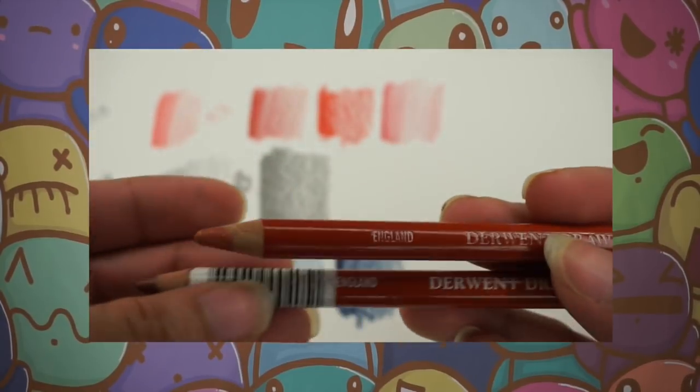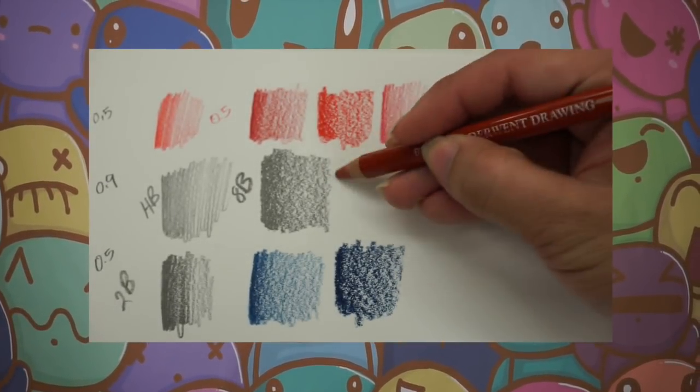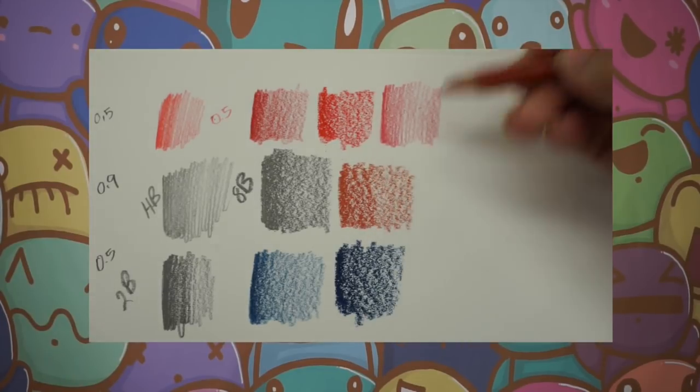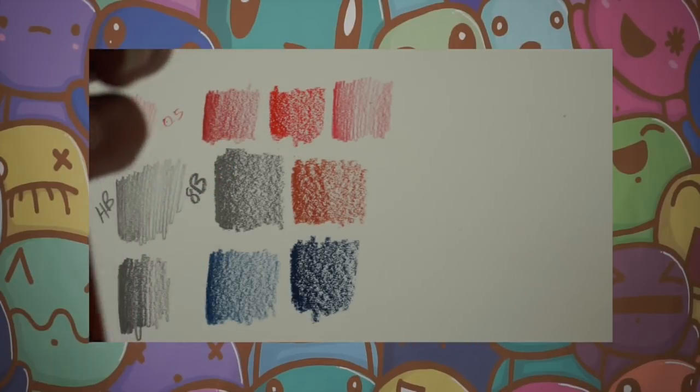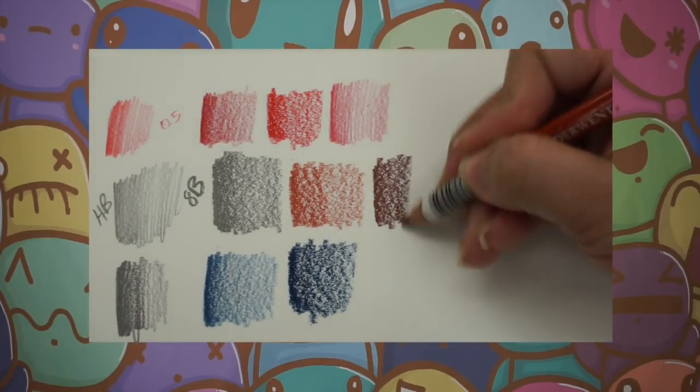The two brown-tone pencils are both from Derwent Drawing — like a red tone. The first one I think is Sanguine, which is a nice color brown. The other one is Maidstone red, which is more of a brown.